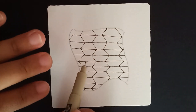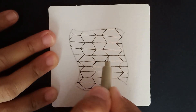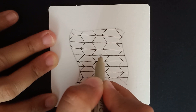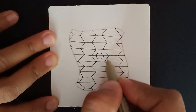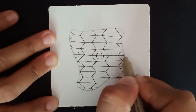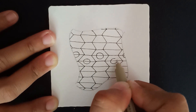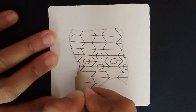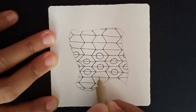Once I have all these hexagons and horizontal lines down, the next step is wherever we added the line in the hexagon — somewhere approximately in the center — we are going to add a kind of orb or circle. Going one line at a time, just add one by one these little orbs approximately in the center.